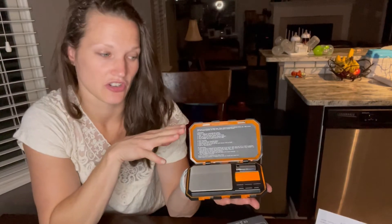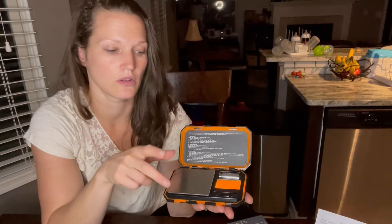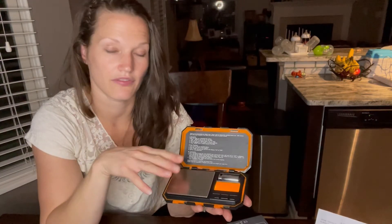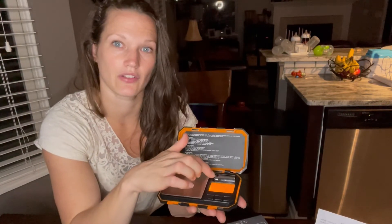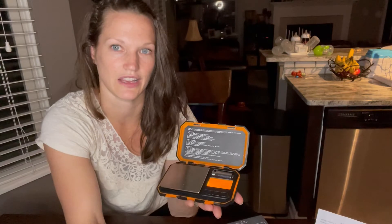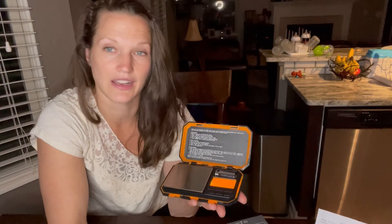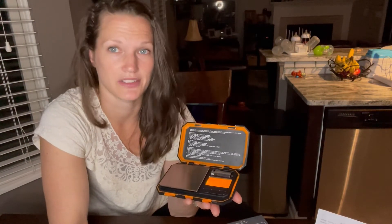Now I've opened up this electronic scale. You can see what it looks like on the inside. Right here you can see the writing that gives you instructions on how to use it. This side is the scale — a nice flat surface that enables you to weigh small things. Right here is your calibration weight. You have three buttons below: tare, on/off, and mode. Then you have your screen — a nice large LCD screen that allows you to read the weight very easily, down to 0.01 grams. Very accurate.